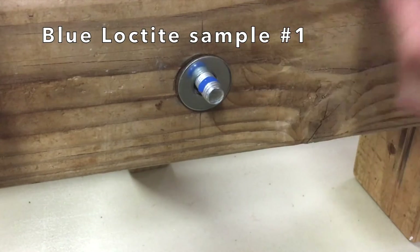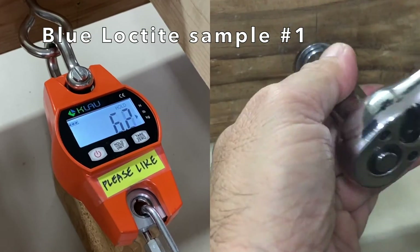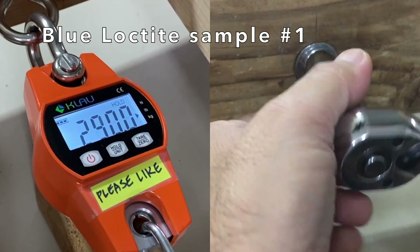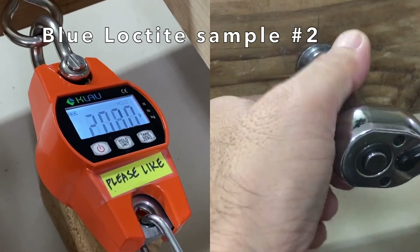For the blue Loctite sample, I applied two drops, spun on the nut, and immediately torqued it to 3 foot-pounds. The clamp load measured 290 pounds. Blue Loctite sample two measured 269.8 pounds.